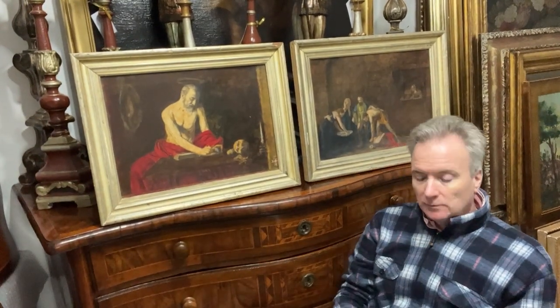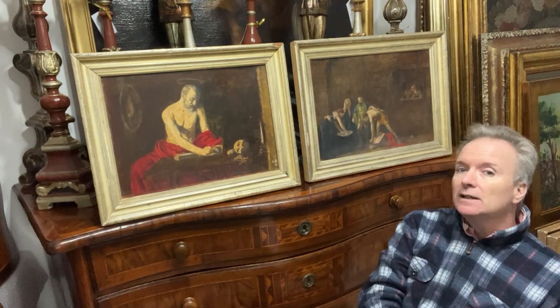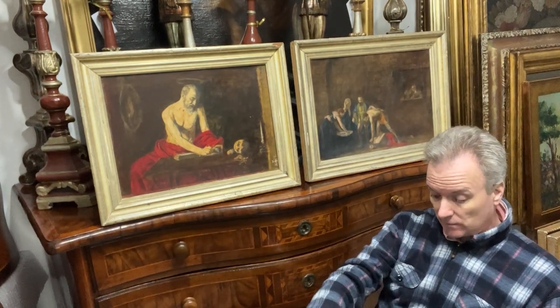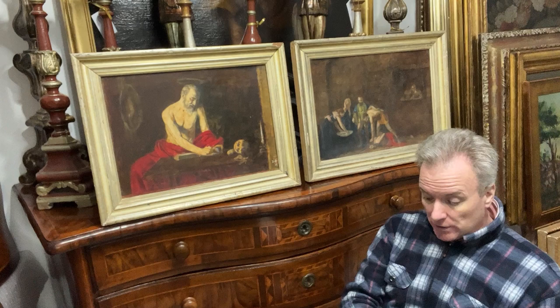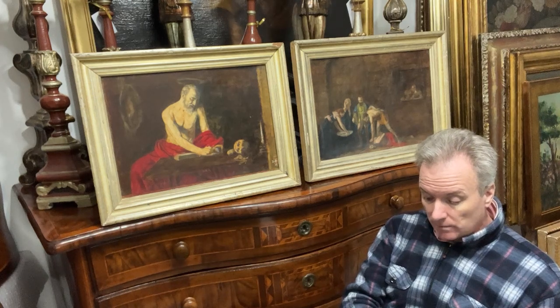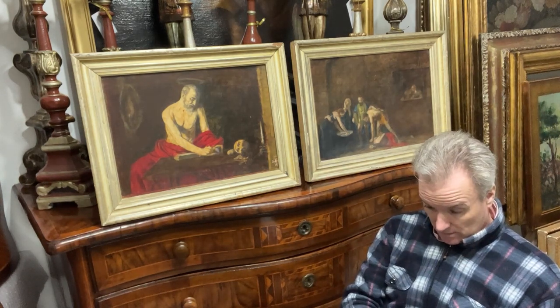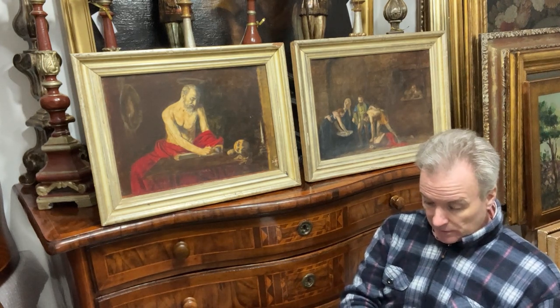Hello from Malta. We're going to talk about these two photographs. They're by a firm which is still called Ciancio, originally a Maltese bookbinding company begun by someone called John Ciancio.